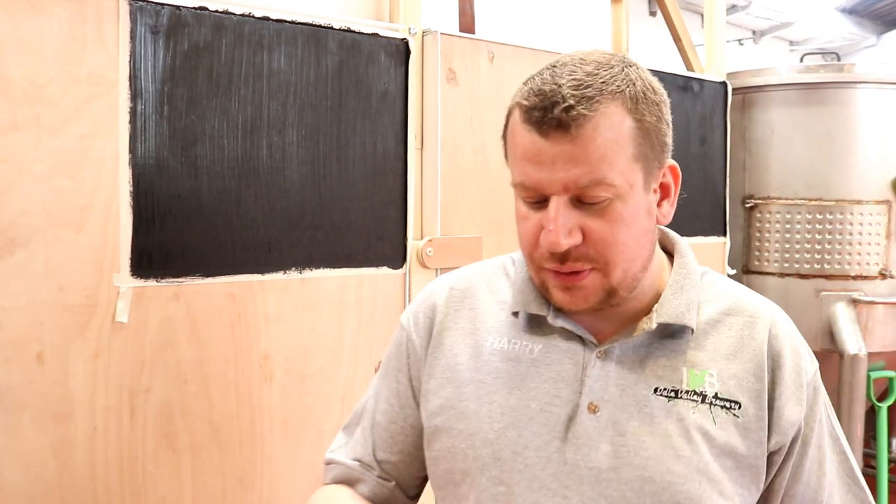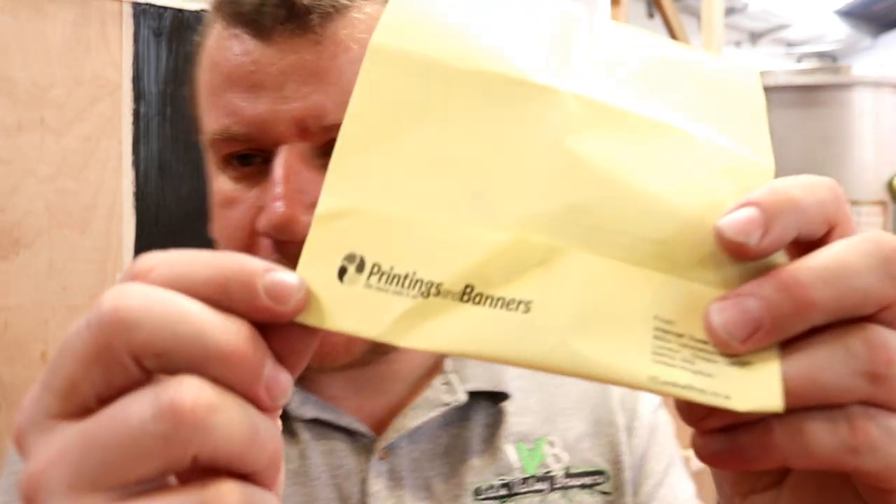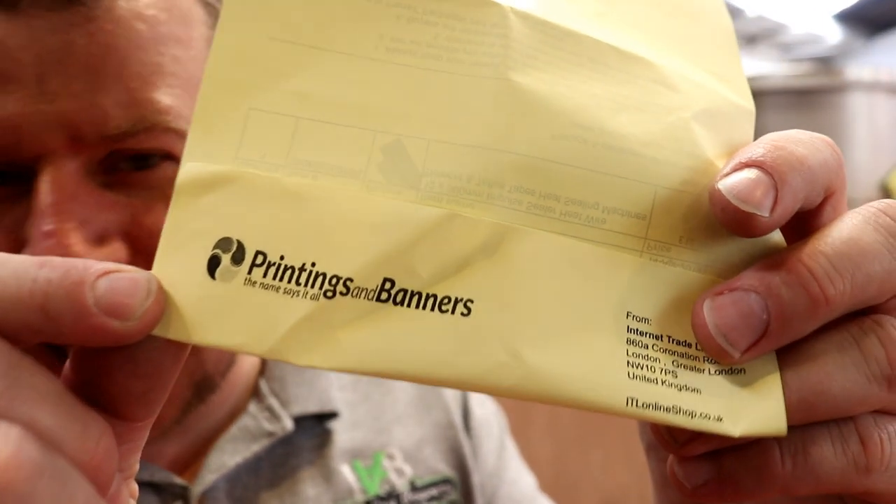For those of you that need to purchase some of these, it was from eBay — the company was Printings and Banners, and it was called '12x300 impulse sealer heat wire element and Teflon tapes heat sealing machine.' If you can find them and think they're suitable, go for it — but don't hold me responsible if they don't fit.